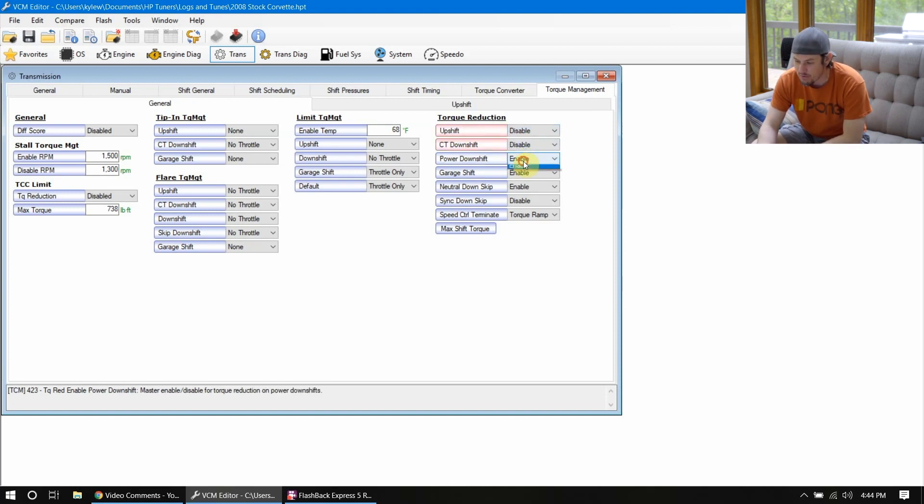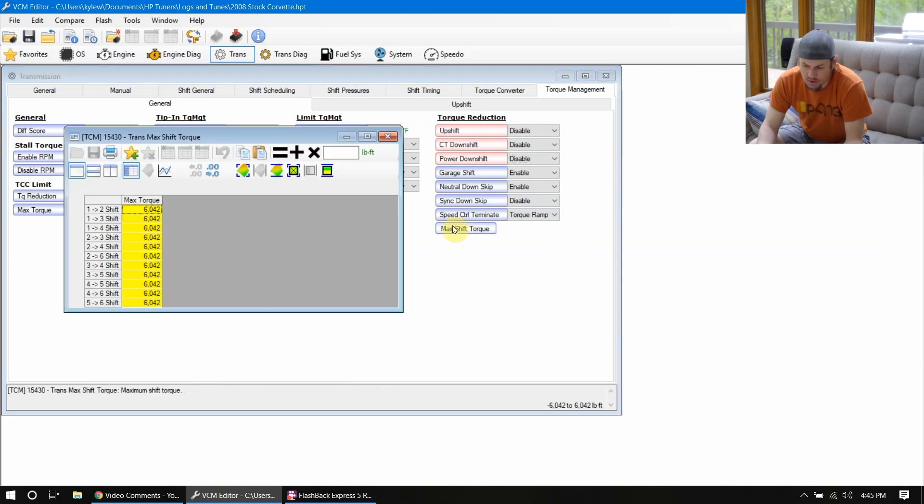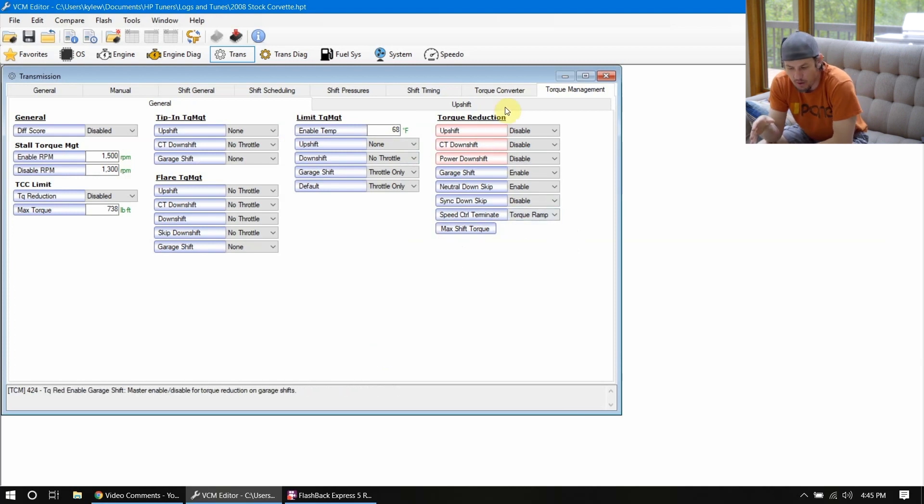If you are disabling these torque reductions, you are potentially going to do some damage to your transmission. Anytime we get into torque management on the transmission and start adjusting some of this, we are running into the possibility of damaging our transmission. The big ones are these torque reductions. When I was running my 2008 Corvette brand new off the showroom floor, I shaved about half a second off in the quarter mile just by doing away with torque reduction.